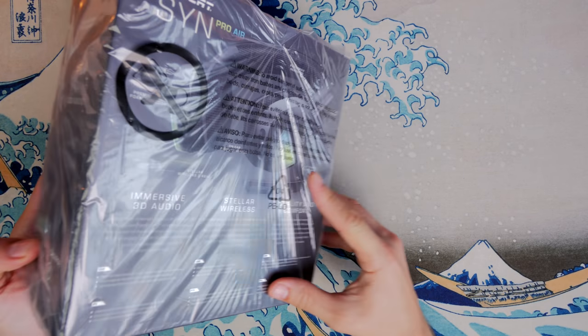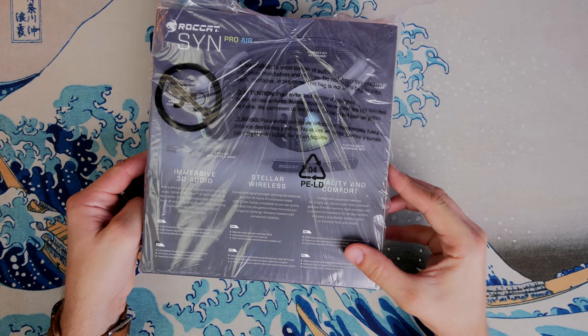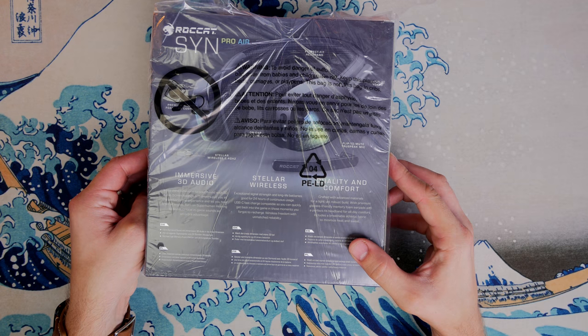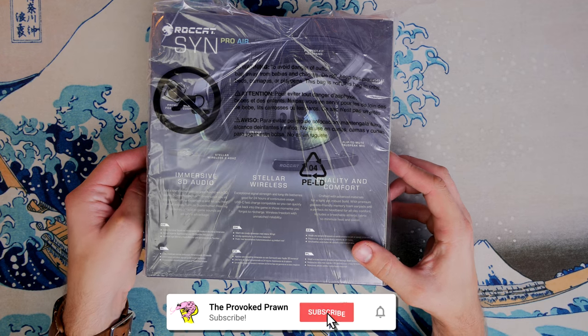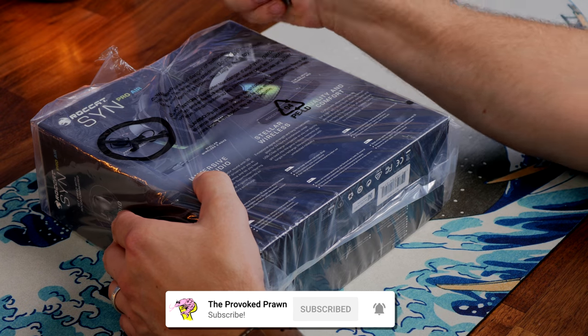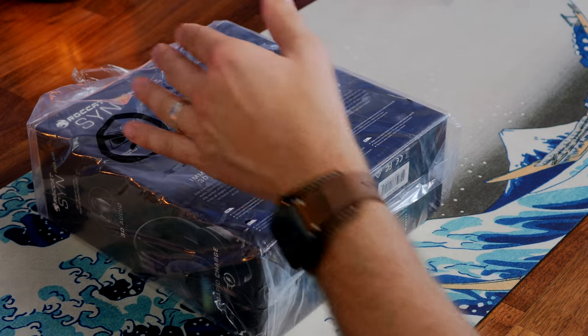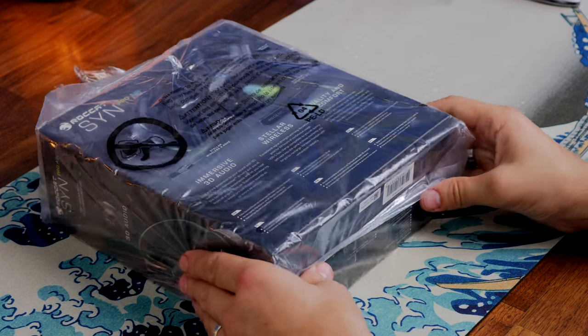This is a wireless gaming headset which interestingly offers immersive 3D sound, superhuman sound settings, Waves 3D audio technology, an interesting honeycomb RGB lighting that Roccat seems to be a fan of lately, and a number of other highlights.